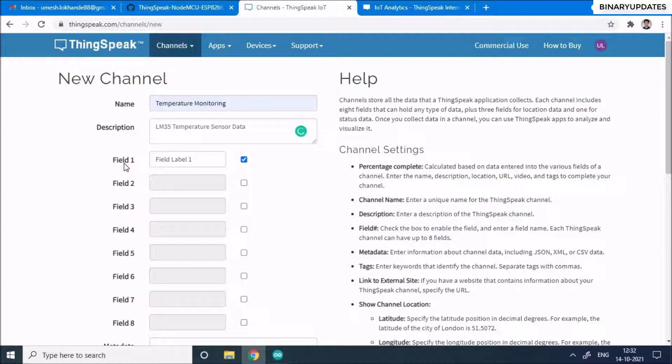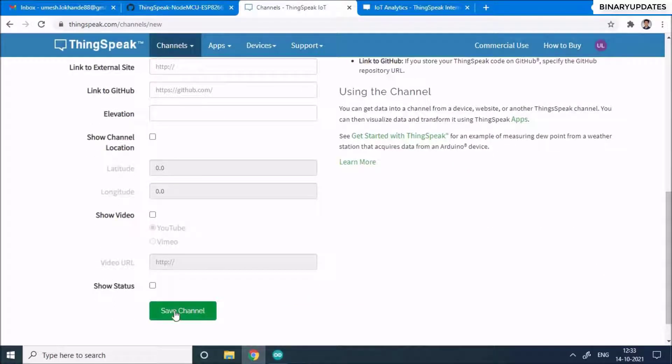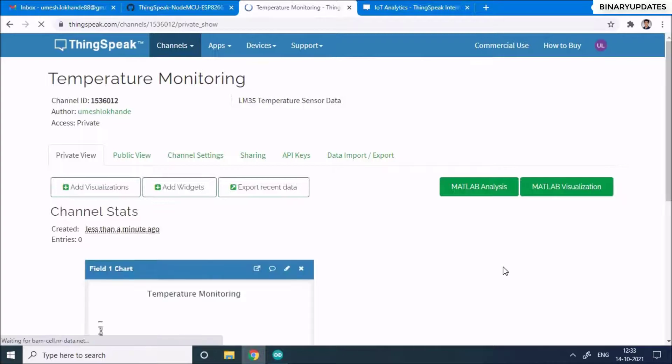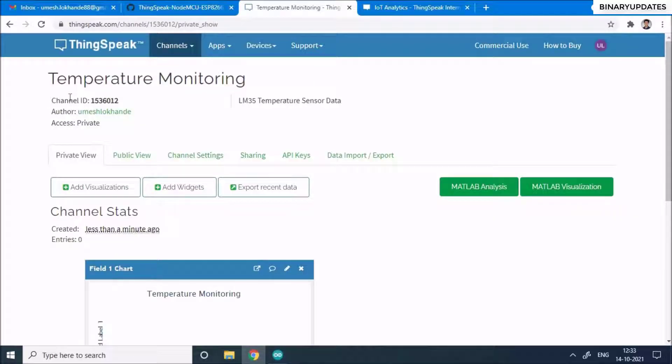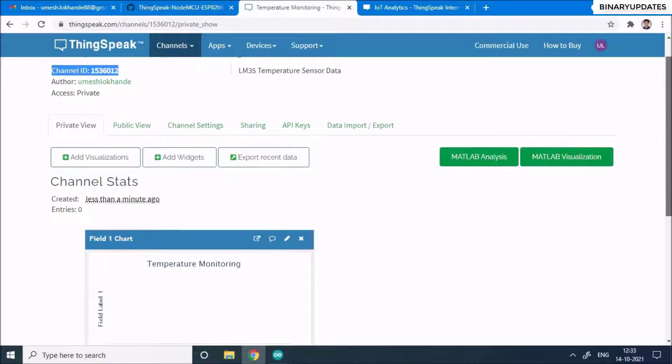In ThingSpeak you have something called fields. You can enable multiple fields, but you need one field per sensor data point you want to send. Since we have only one temperature sensor connected to the NodeMCU ESP8266, we just need field one. Scroll down and click 'Save Channel'. The channel will be created, showing the channel name, unique channel ID, author, and access set to private.